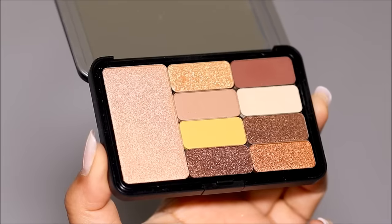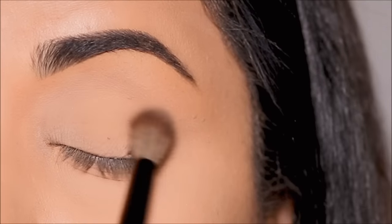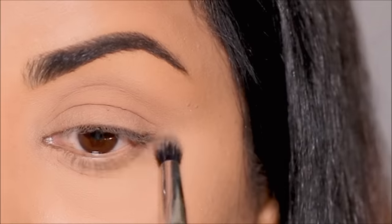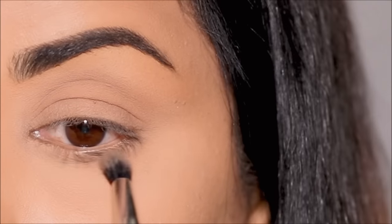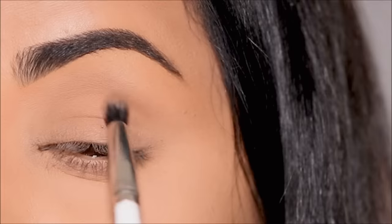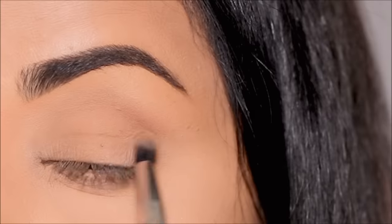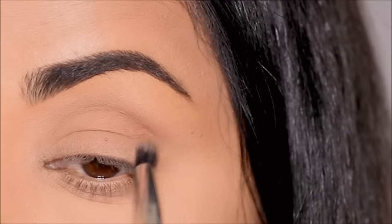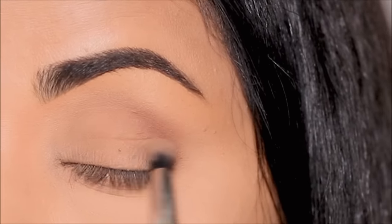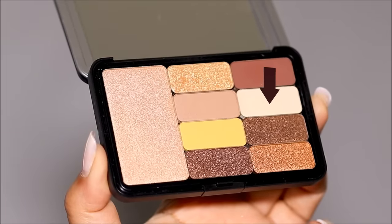I'm going to be using the same exact eyeshadow, starting with the lighter brown shade. With the Rose and Ben blending brush I'm going to apply it all over my lid to warm up the lid and set the base, and then smoke it out in my lower lash line using a smaller blending brush. Now I'm dipping into the deeper shade of brown to carve out the outer corner and the crease. If you observe, I'm not pushing any of the eyeshadow outward and upward — because that would give a more elongated effect. Here we're going for a rounder effect, so I'm keeping everything focused in the natural socket line. To bring brightness toward the inner corner, I'm going to highlight it using a lighter shade.